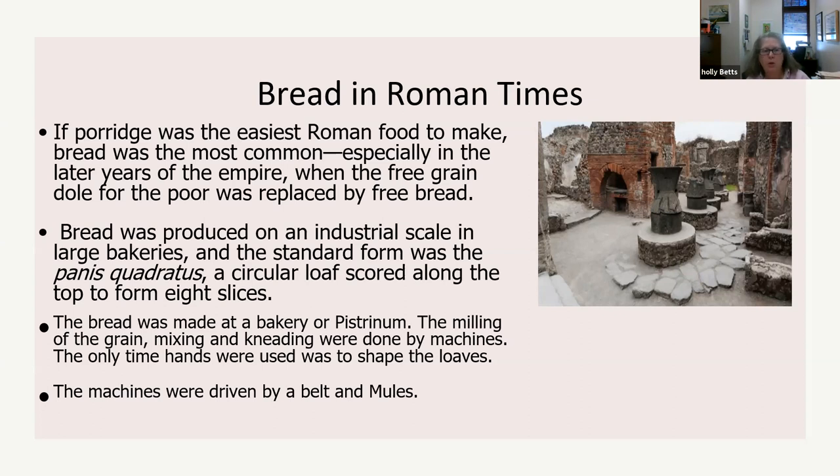Bread was produced on an industrial scale in large bakeries. The standard form was the panis quadratus, a circular loaf scored along the top to form its slices. The bread was mixed at a bakery, called a pristinium, where milling, mixing, and kneading were done by machines. They would hook up big belts to grind the grain using mules or slaves to turn the millstones. Only the shaping of the loaves was done by hand.